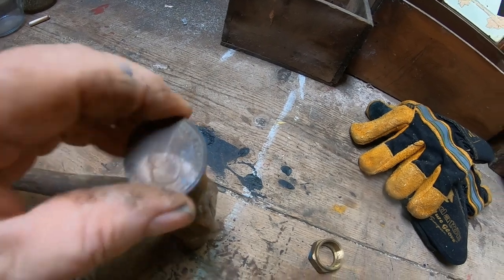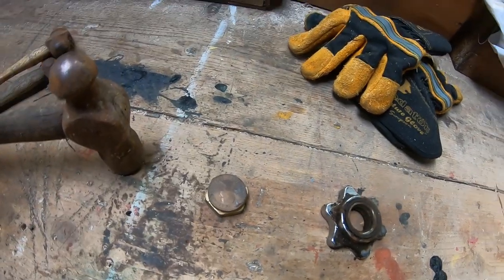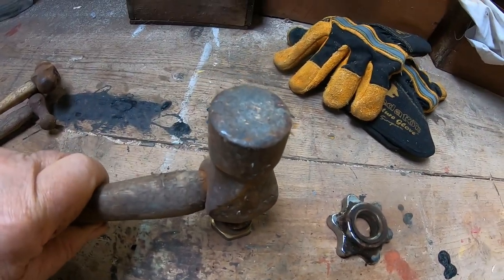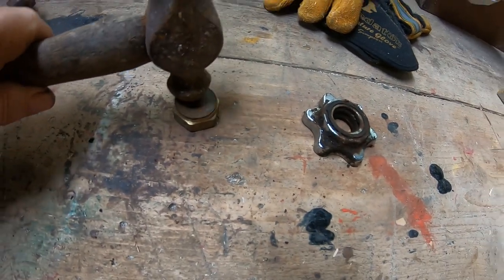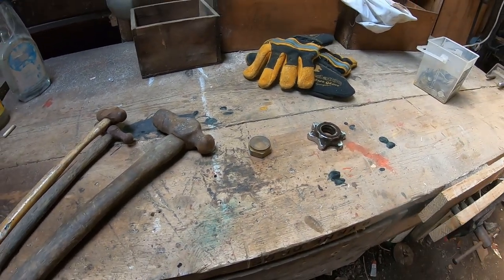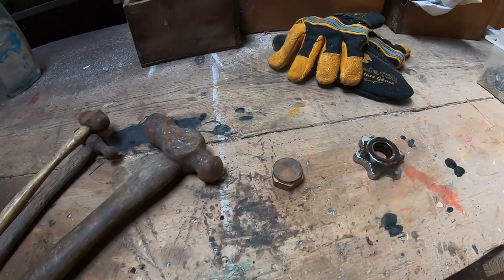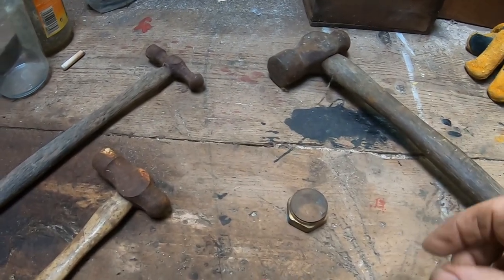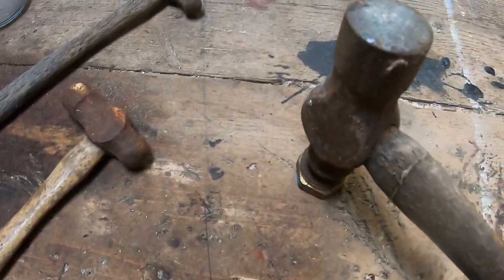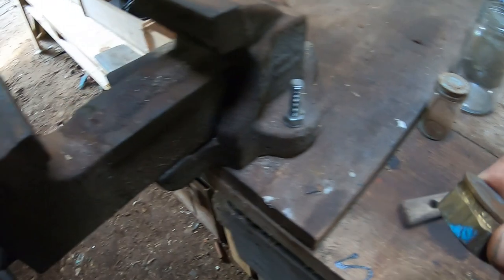I'm thinking about bending it over somehow. The idea is: put the penny on there like that, turn the hammer up like that, and then bash the top of the hammer. Anyway, I'll get on with this - it might not work, but if it does I'll show you the finished result. I just had another idea: instead of doing that and bashing the hammer, I'm going to try and put this in the vice.